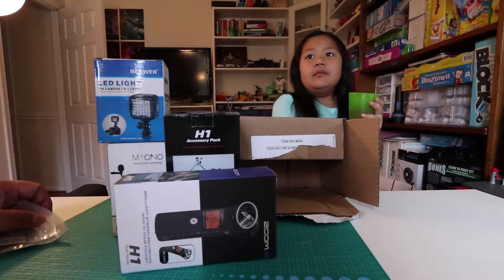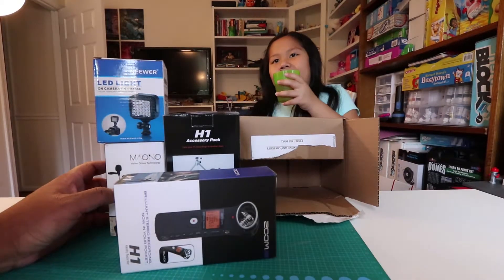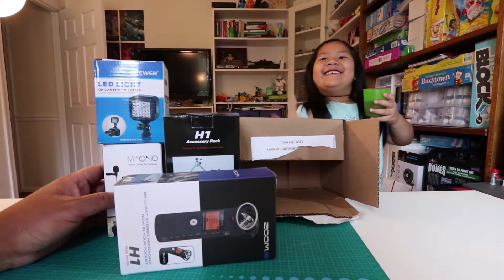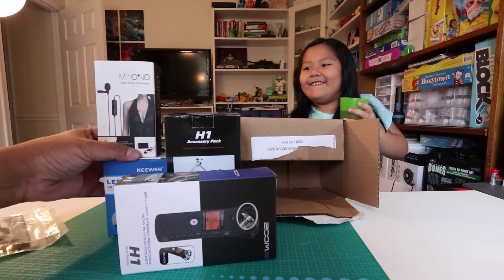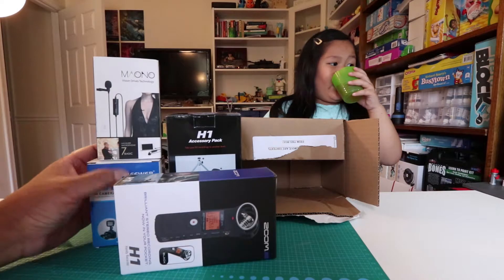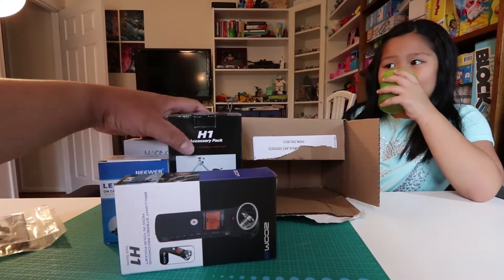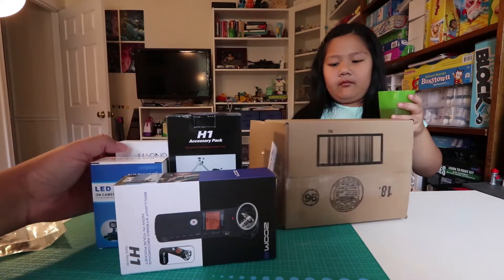Hopefully in the near future we'll have some better video or audio quality for you guys. Alright, so that's it — thanks for watching! You can comment, share, and like. I'll have links to these products down below on YouTube and Amazon. I am an Amazon affiliate now, so if you click on the products it actually helps me a lot, even if you don't buy.